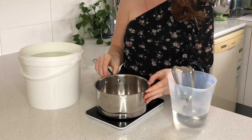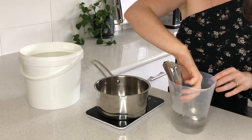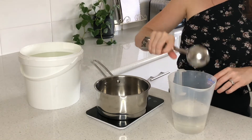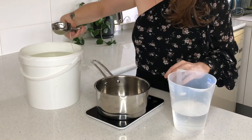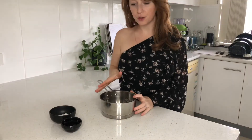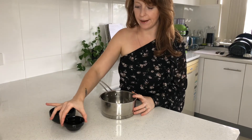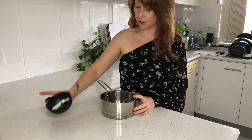Set a pot over a scale and make sure it's at zero before you weigh your glucose in — it's easier to just weigh it straight into your pot rather than moving it from bowl to bowl. Then into the glucose, add the water, sugar, and vanilla bean.